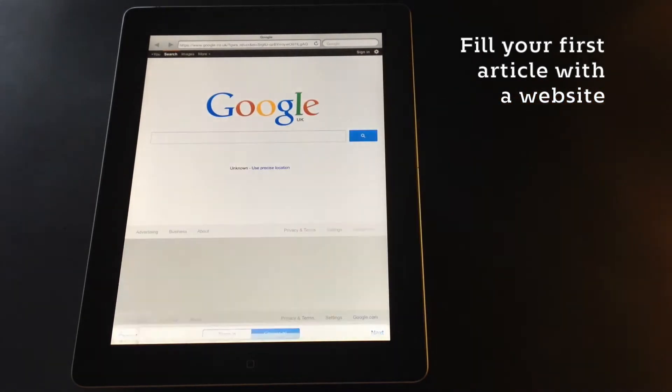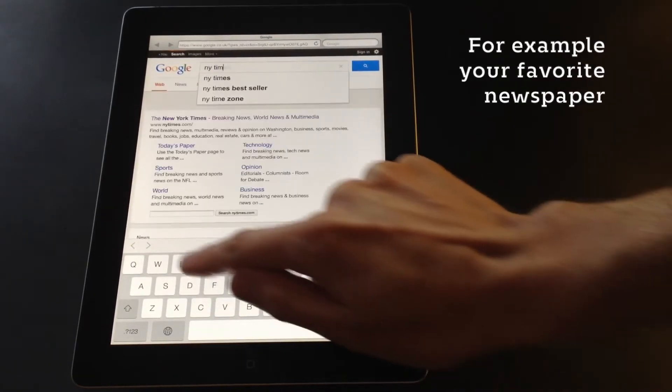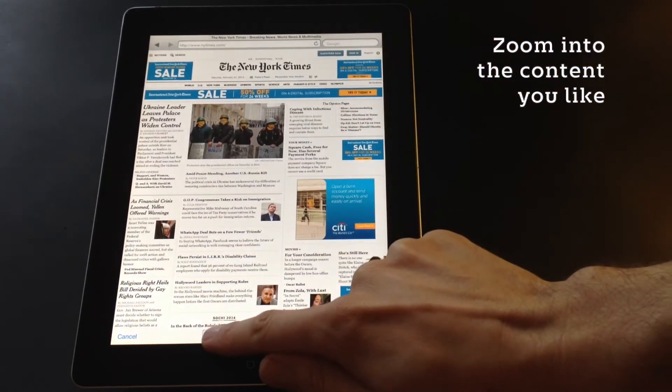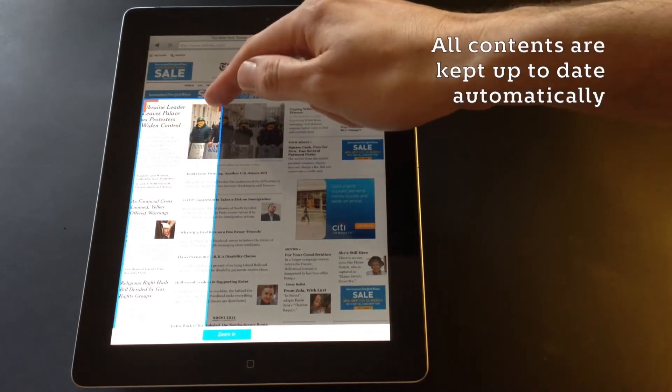There are many newsreaders that allow you to create magazines, but only with PicoMag can you choose any website or any content from within those websites. For example, in your favorite newspaper you may want to only focus on the headlines. You can do this by creating a zoom frame and then positioning it over the area that you're interested in.